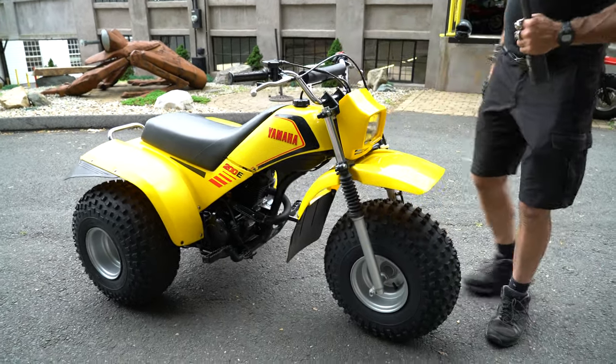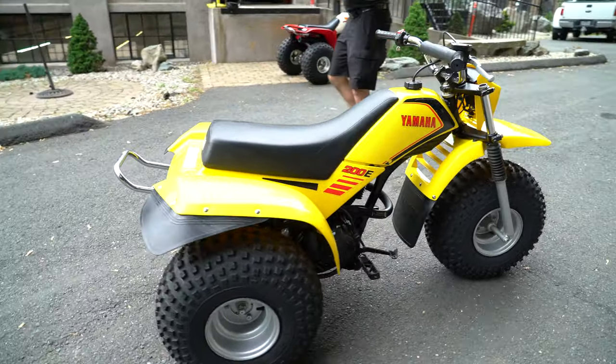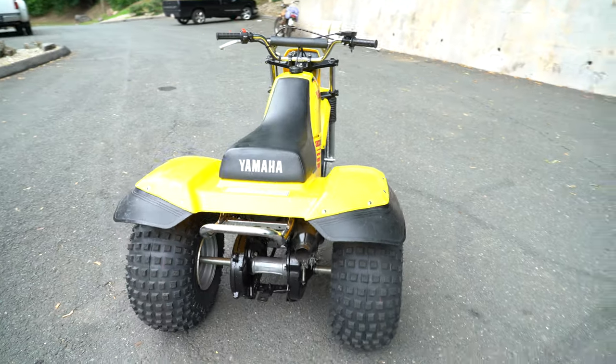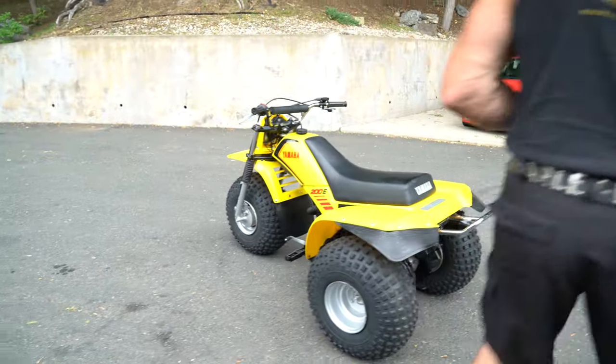These are true three- to four-season ATCs. You can ride it in the snow, you can ride it in the mud, you can take it pretty much anywhere, especially with these new tires. It's got lots of grip on it and it'll surely give you miles of smiles. It even has a little hitch on the back.